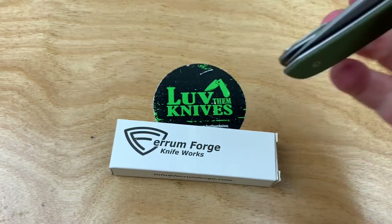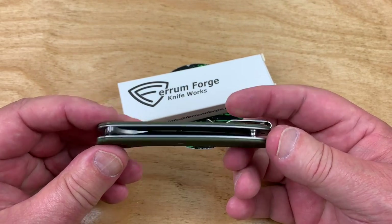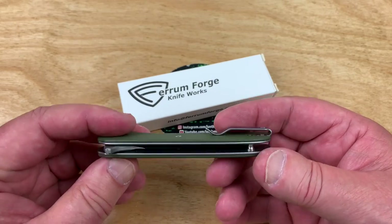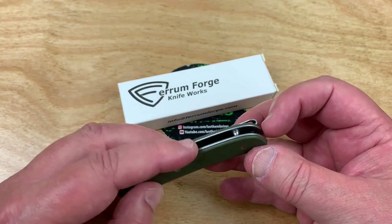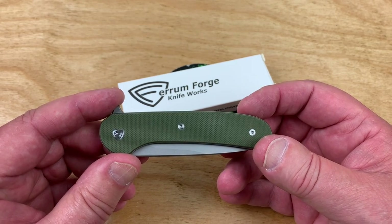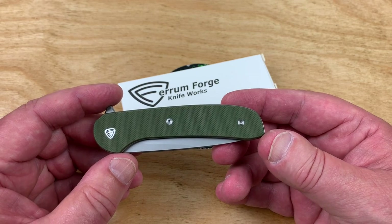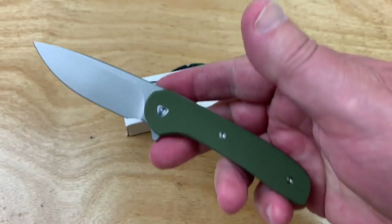Ferrum Forge Gent 2 — I don't know. I just don't get that excited. There's something missing here. It would be nice if it had a bit of a back spacer — it could afford to do that. You could skeletonize that front liner and give yourself plenty of room to stay in the two-something ounce range and still put a back spacer on there. Maybe micarta. Maybe try contoured handles. I don't see why you wouldn't come around and give it a left hand carry as well — it's just a budget shooter.